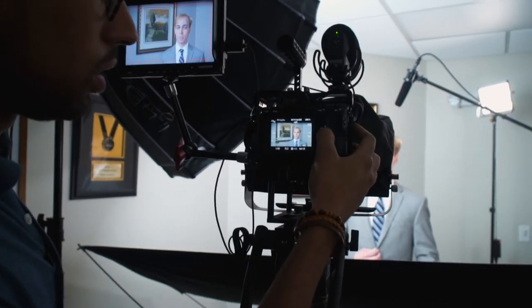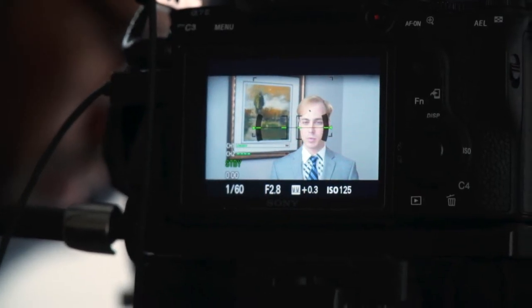Today we are doing a little behind the scenes for a setup that we did for interviews for a client. We're going to be featuring the website, and I'm just going to show you guys our setup for today.